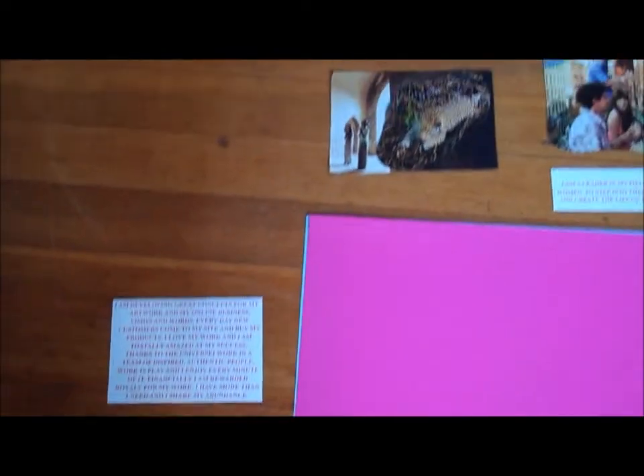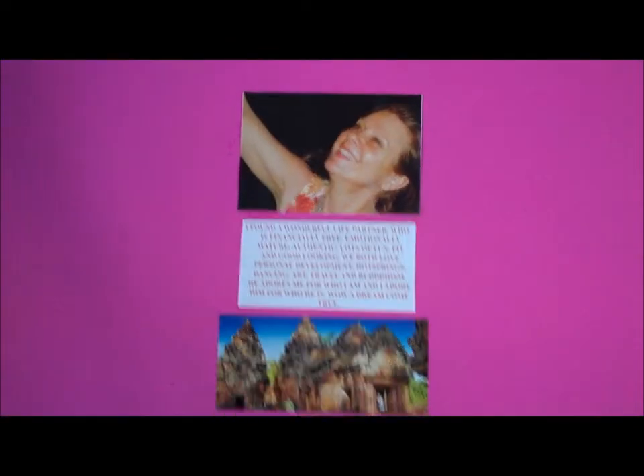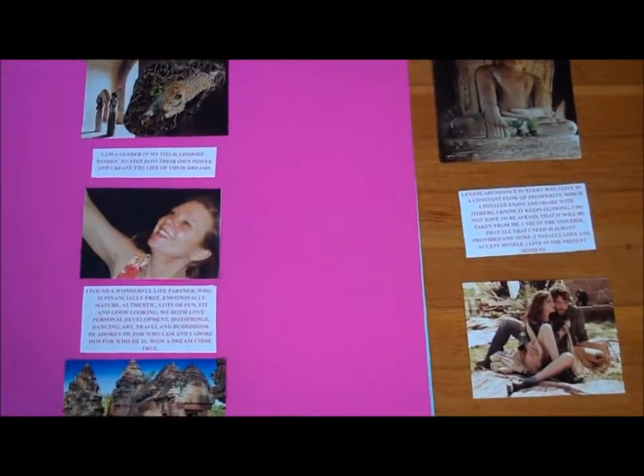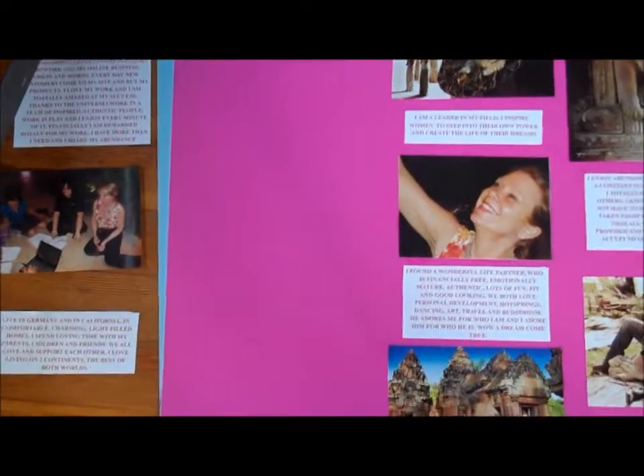I arranged the other images around the edges of the poster board on each side. I'm applying glue with a toothbrush — you need something with kind of strong bristles, otherwise it's too hard to apply. I'm going from the center, going down, then up, and now I'll move to the right and apply those three images. What's left is the one to the left, which I'll do next.